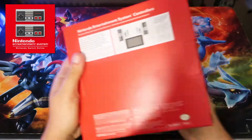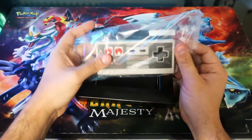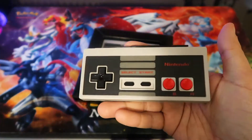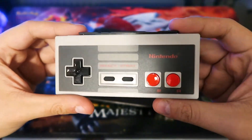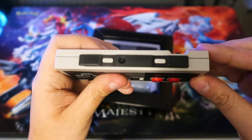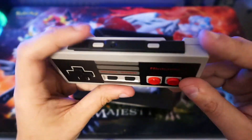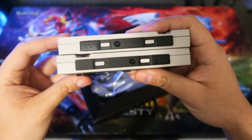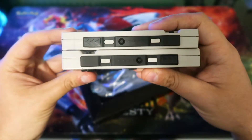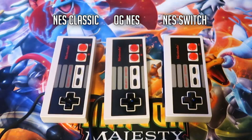So here is the box — it looks pretty much like the app icon on the Switch. To get these open, you just open it from the side, pull out the controllers, and take them out of the plastic wrapping. The controller looks pretty identical to the original: you have your D-pad, Select, Start, and A and B buttons. The major difference is that you have L and R shoulder buttons, a sync button, and the rail that lets you attach these to the Switch. Both controllers are pretty much the same — you just have the arrows pointing in different directions. Here's a quick side-by-side comparison with a NES Classic controller and an original NES controller; pretty much all of them look and feel the same.